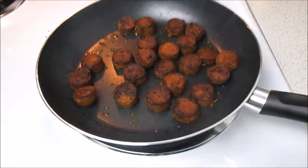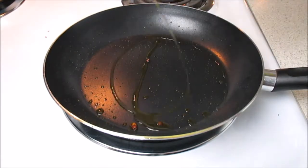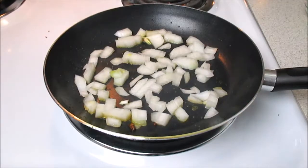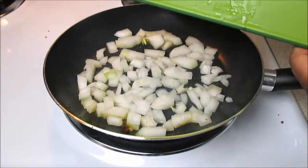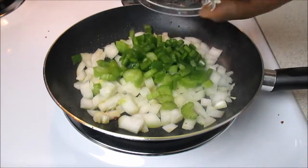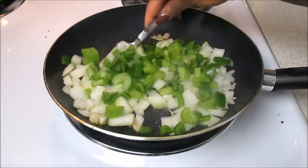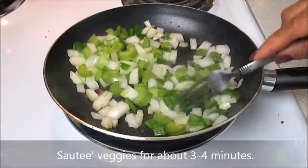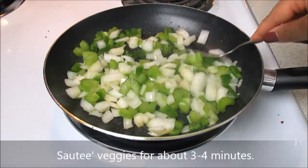Once they're done cooking, using the same skillet we're going to take some more extra virgin olive oil and now we're going to sauté all of our previously chopped vegetables. Our onion — look at how it's just sizzling in there — then we're going to add our celery and our bell peppers. You really just want to sauté your vegetables for about three to four minutes, because we are making jambalaya and we're going to be combining all of our ingredients in a little while.